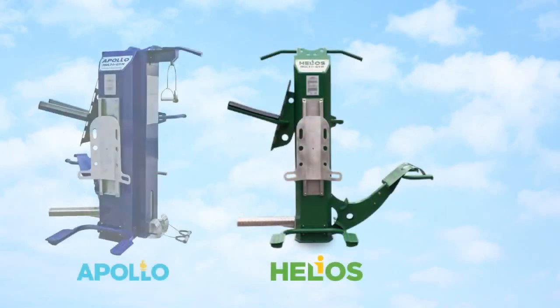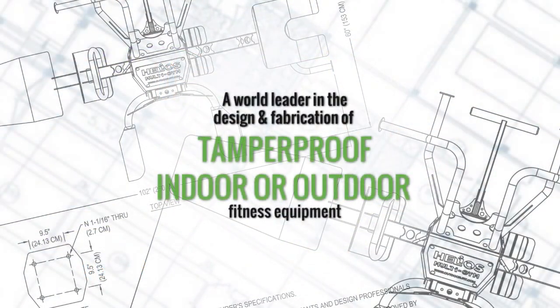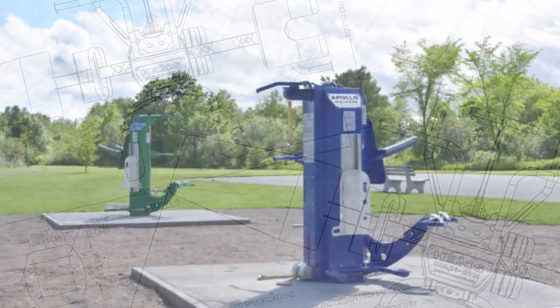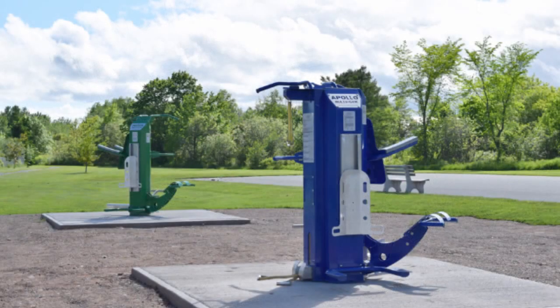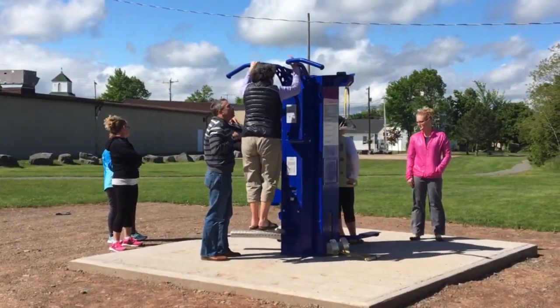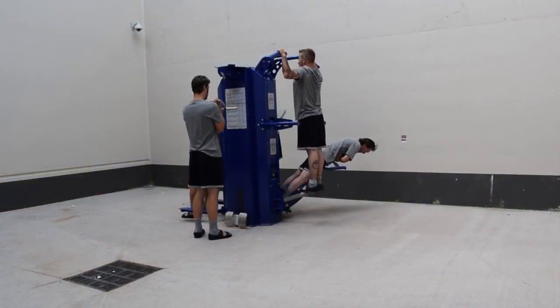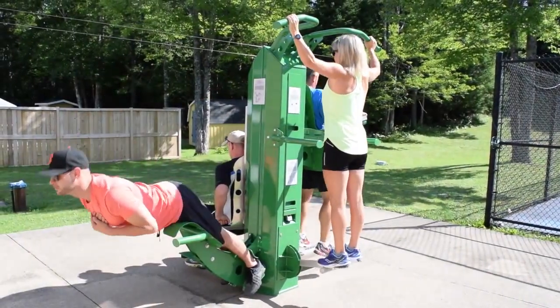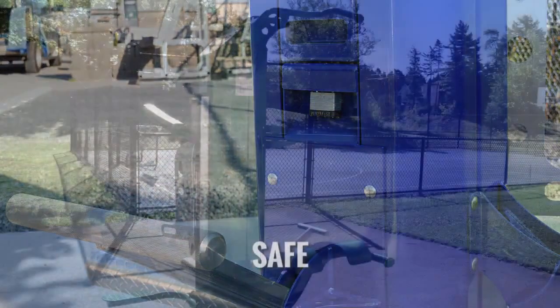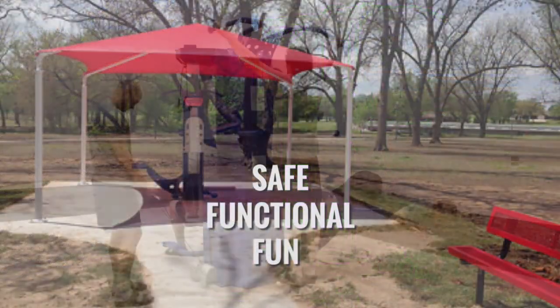Outdoor Fit is proud to be a world leader in the design and fabrication of tamper-proof indoor outdoor fitness equipment. We've designed and fabricated our tamper-proof multi gyms so that facility administrators and park directors can install them indoors or outdoors with complete confidence that they will be a safe, functional, and fun part of their facility or community for years to come.